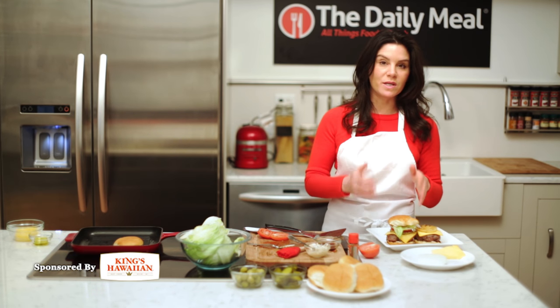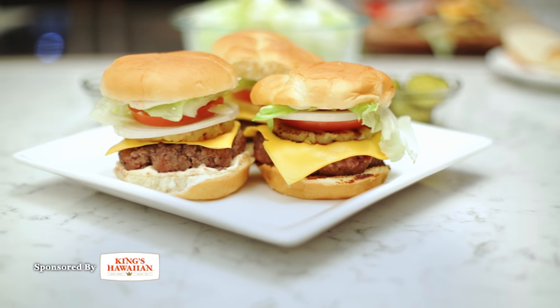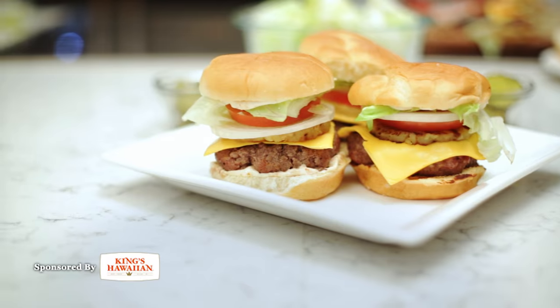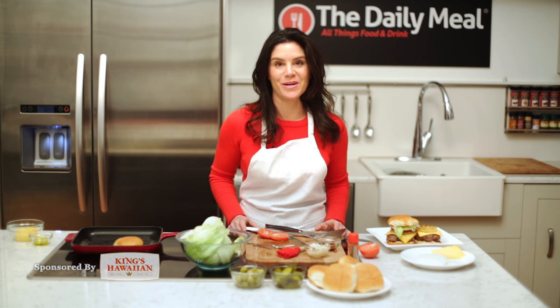That is the Maui burger — a burger that is going to have sweetness, heat, saltiness, and of course, burger awesomeness. For more King's Hawaiian recipes, go to kingshawaiian.com. This is Katie Workman, in the kitchen of The Daily Meal. Thanks for joining me.